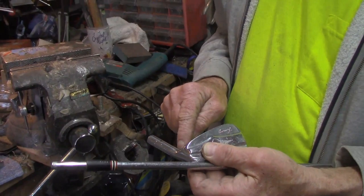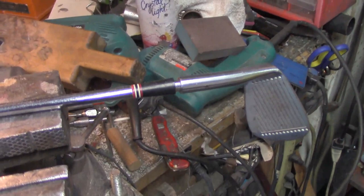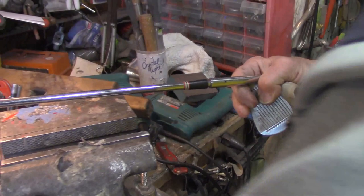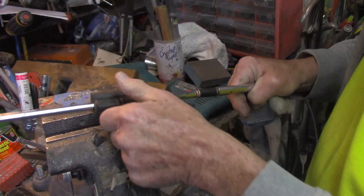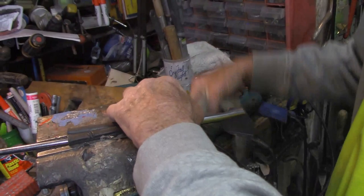A trick I learned when you want to save a ferrule — let's talk about saving those ferrules. Those old ferrules are so beautiful and they're worth saving if you can. With the club in the vise, I'll wet an old sock and wrap it around the ferrule — good and wet. That's just enough of a heat differential that if you don't need a lot of heat, it'll protect the ferrule while you apply heat to the head.